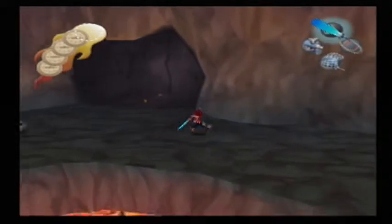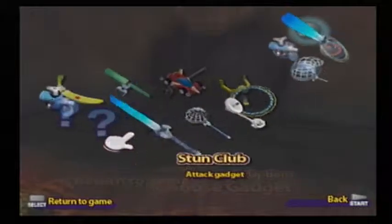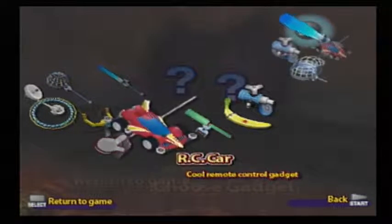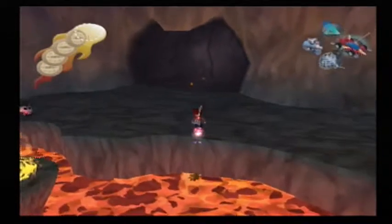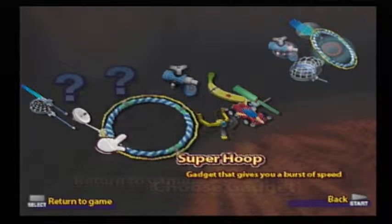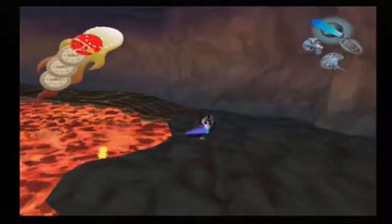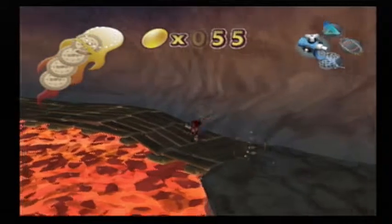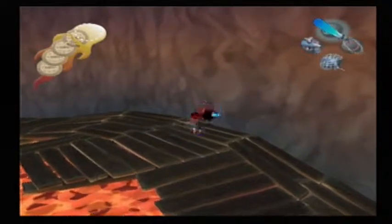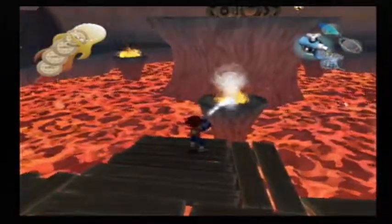The Super Jumbo Coin is on the lava! I'm gonna get that. I don't even need to use the Sky Flyer — I can use the RC car. Well, that failed. One more of these guys, and now let's actually go to the middle.